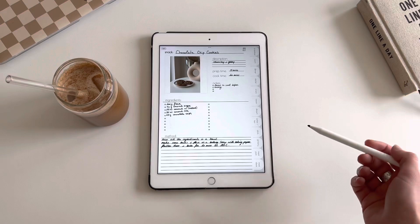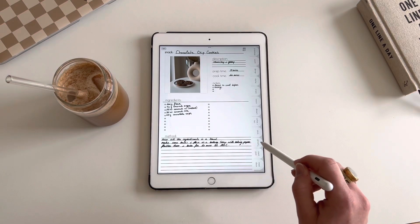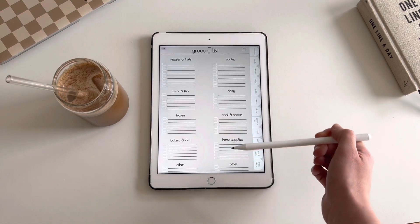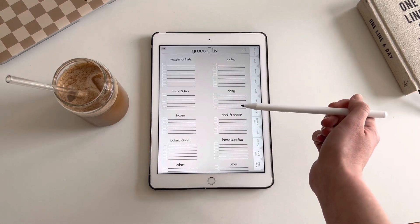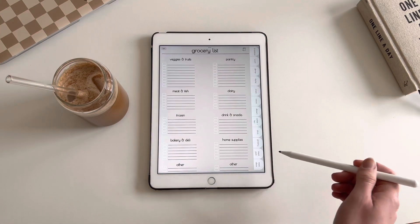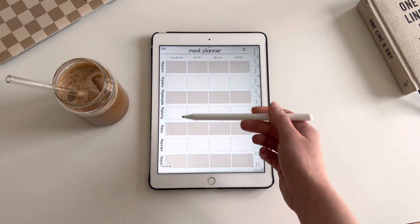You also have a grocery list, which is pretty handy. You just write what you want to get and then you can tick the box when you've got it. You also have a little meal plan.